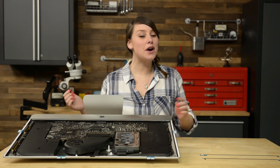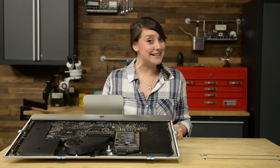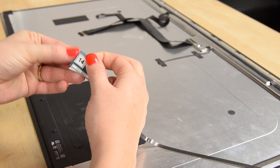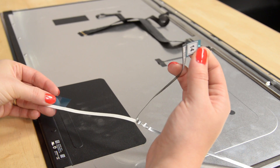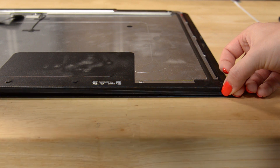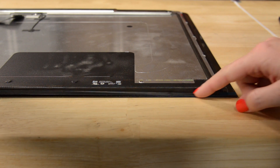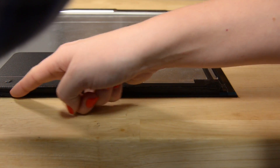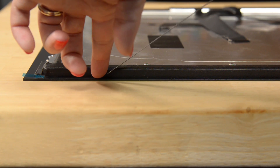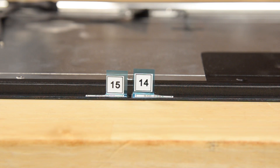With strips 13, 12, 11, and 16 on the rear case, we can move on to strips 14 and 15 — these go on the display itself. Starting with strip 14, remove the white backing. With the front side backing still on, line strip 14 up with the bottom right edge of the rear of the display. The L-shaped corner at the end of the strip should fit around the back of the LCD. Smooth out the strip with your finger to make sure there are no bubbles. Repeat this process with strip 15 on the left side of the bottom edge, so that strips 14 and 15 meet in the middle of the panel.